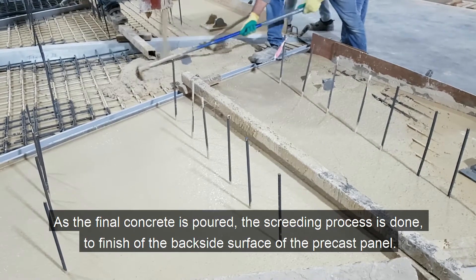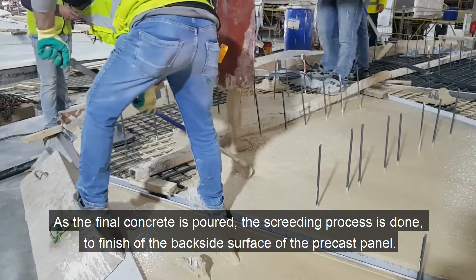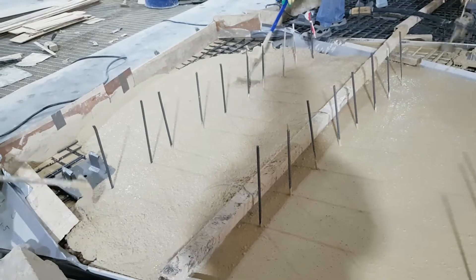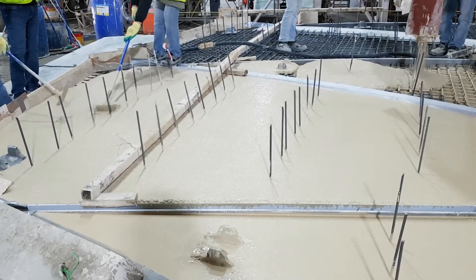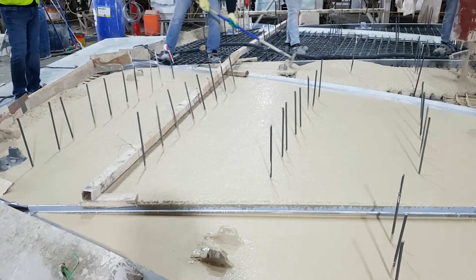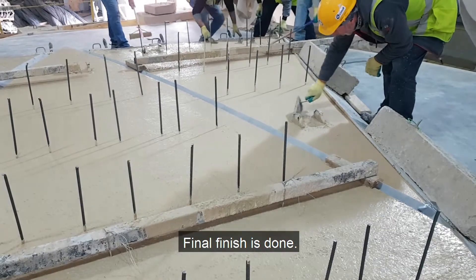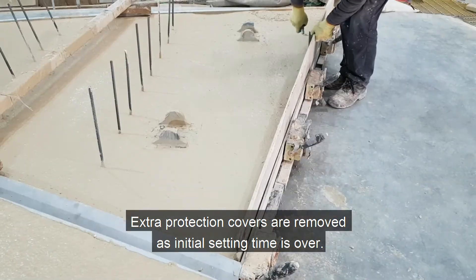As the final concrete is poured, the screeding process is done to finish off the backside surface of the precast panel. Final finish is done and extra protection covers are removed as initial setting time is over.